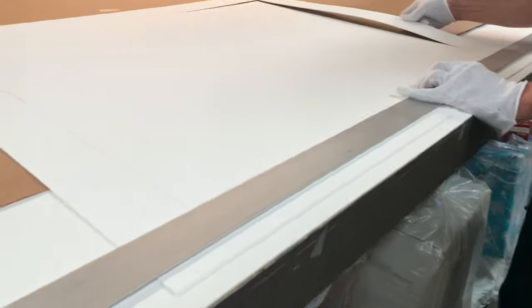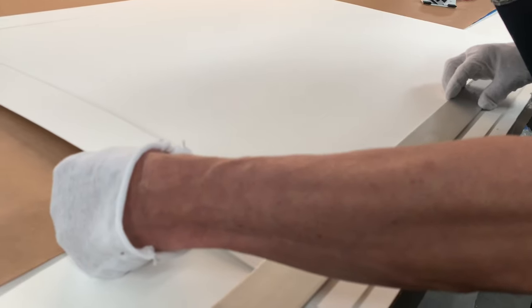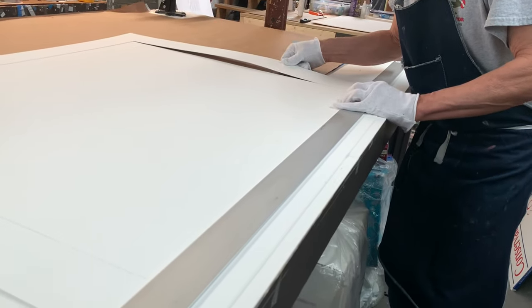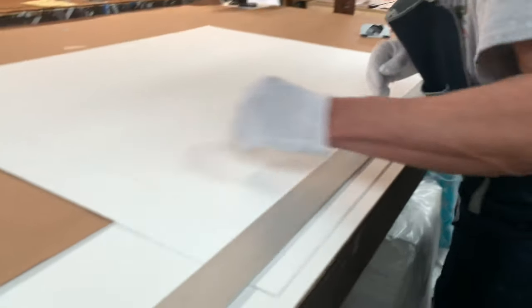I line my ruler up with the line on the matboard that I've drawn from my borders. In another video we'll talk about how to measure matboard — measuring the border and all that kind of stuff — which has been greatly overcomplicated by all types of people, so I would enjoy doing a little thing on how to measure.